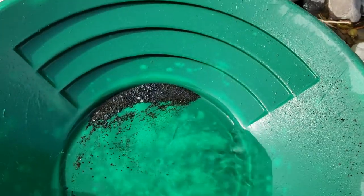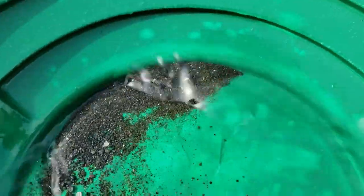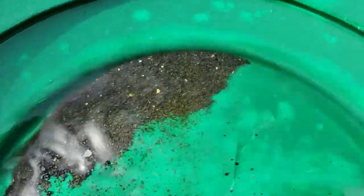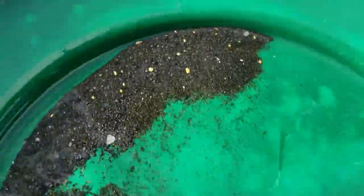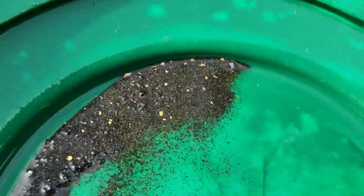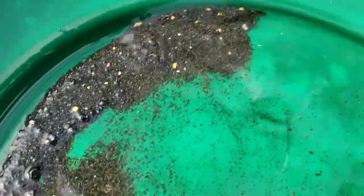This is the third bucket from the pan of the nugget bucket. We'll see — oh, it's looking pretty good. There's some nice chunky pieces in there. Very nice. Very nice.